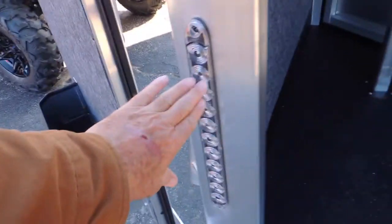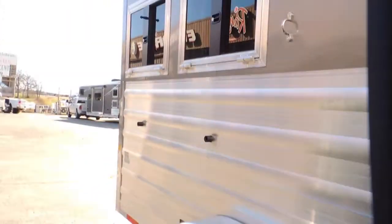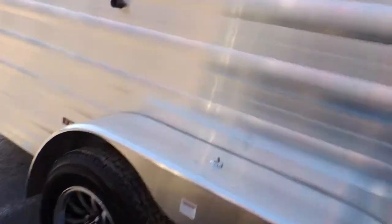You have your taillights low, taillights high. All that means is the people behind you can see how your trailer is being pulled. You've got your center marker light here.